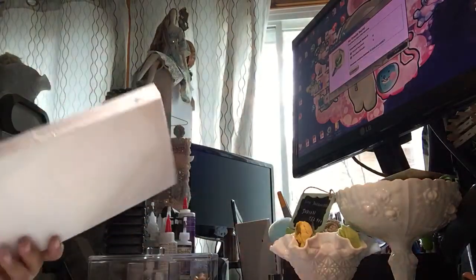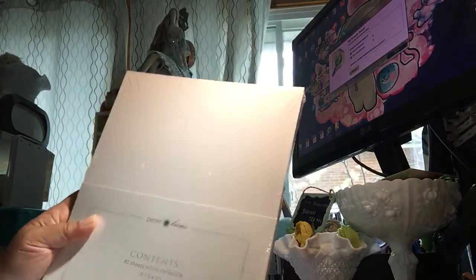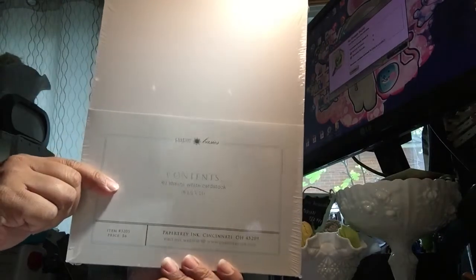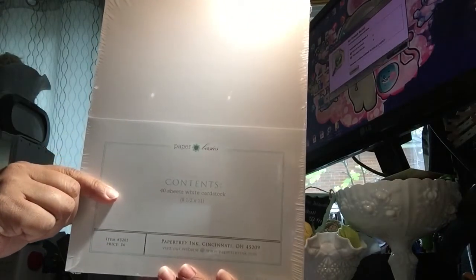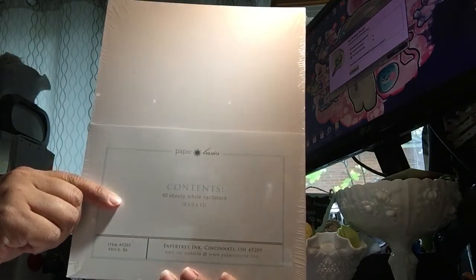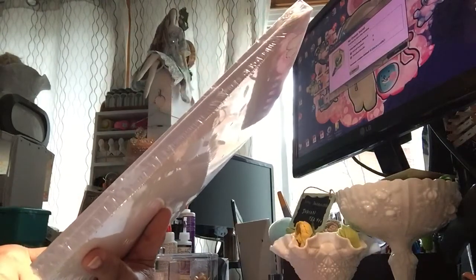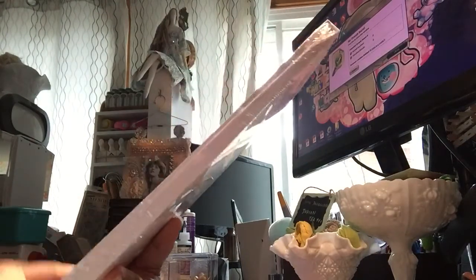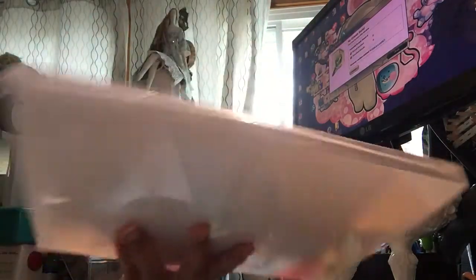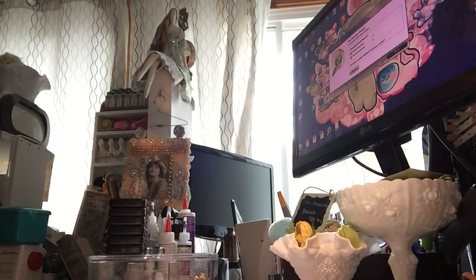Well, I also got this from Paper Trey Ink. I had watched a video from Sybil B. She had said that she likes using this paper from Paper Trey Ink for her Copic coloring. So I wanted to try it out and it's pretty affordable — it's 40 sheets of white 8.5 by 11 cardstock for $6. I'm going to try this with my Copics. I haven't Copic colored in a long time, guys — long time. So I need to.